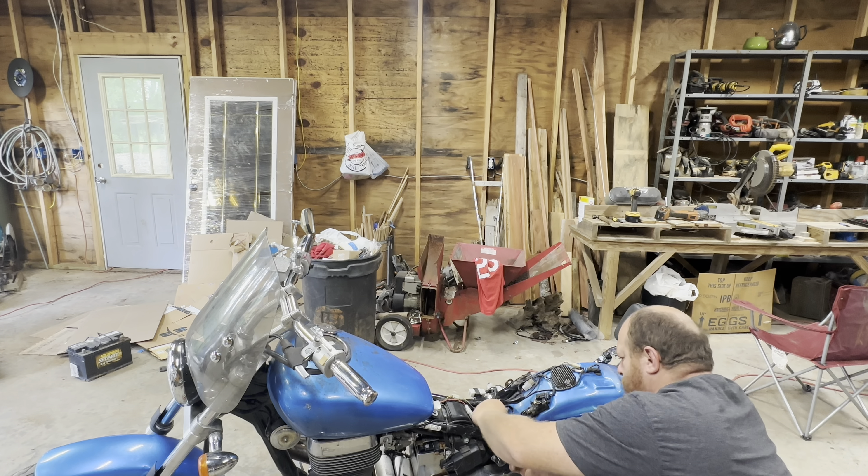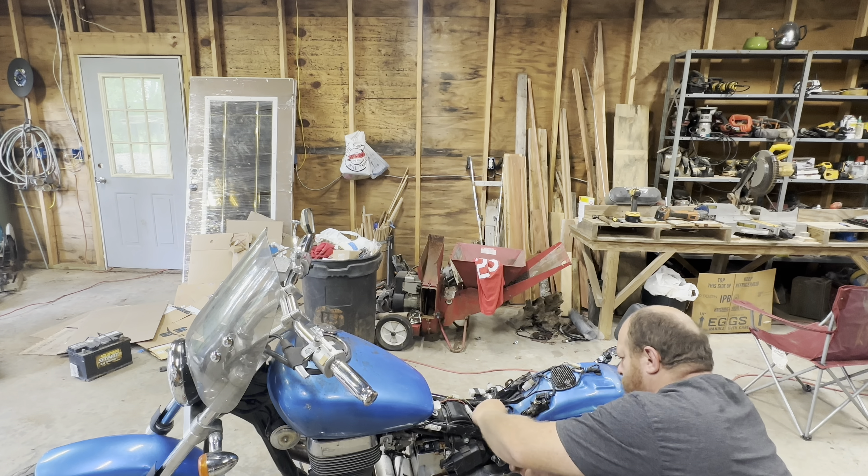This gas cap is supposed to fit this bike, but I'm having doubts. I guess it goes on upside down — I would have thought it would have went the other way. Yeah, it's going to work. These things are in bad shape. These things are in bad shape — they're rusted.